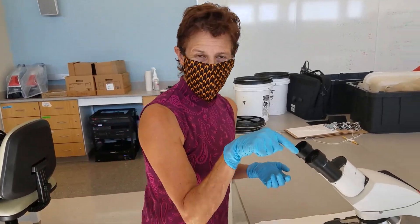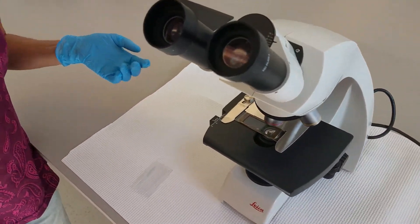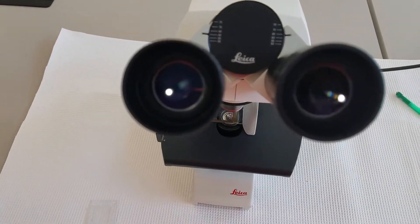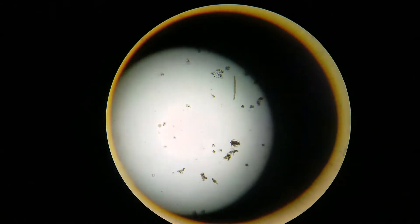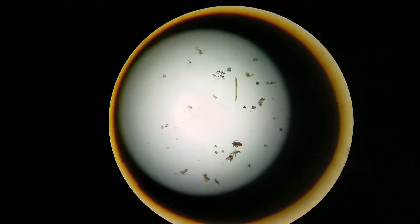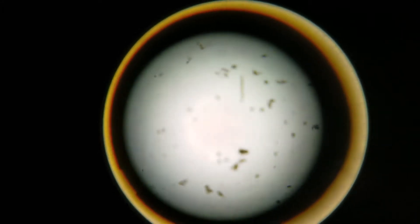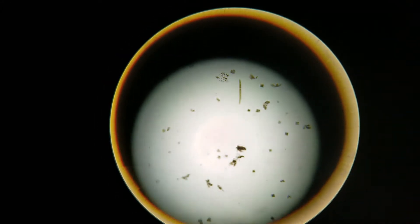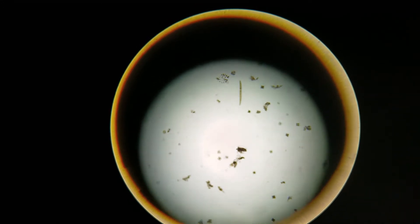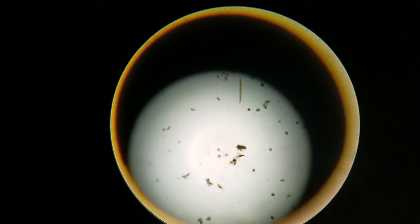Maybe you can see something through the oculars. It's not zoomed in enough for me to really ID what's in there, but you can see that there are some small pieces of organic matter that are in focus. That's what we're aiming for — usually you have to go all the way down on the 4X, but you start out with the ocular all the way up.